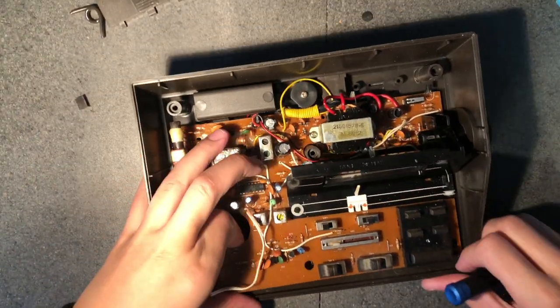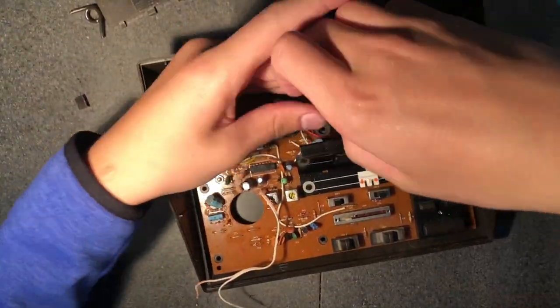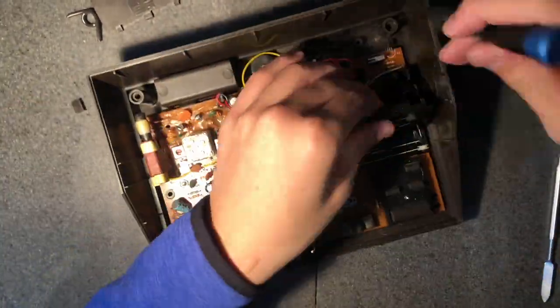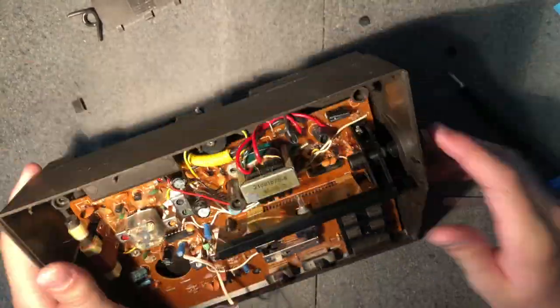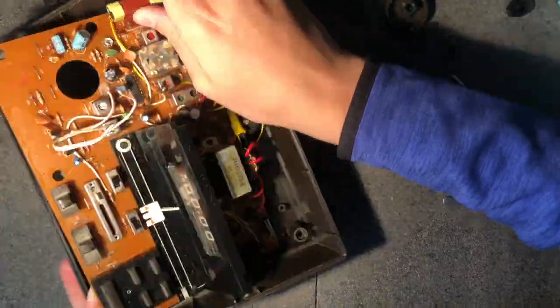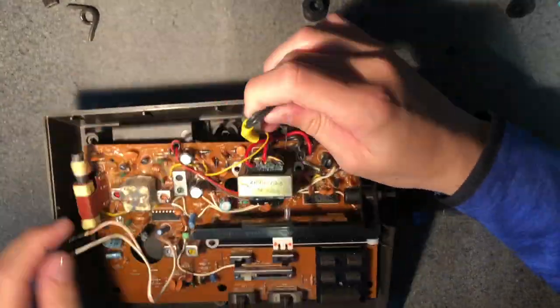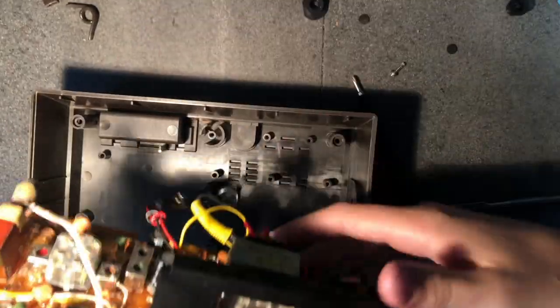Before we can remove anything from this board I need to take it out of the plastic case. This proves to be much more difficult than it appeared — I just couldn't figure out how to get it removed. Some say I'm still trying to remove the board to this day. Oh wait, I just removed it. Never mind what I just said.